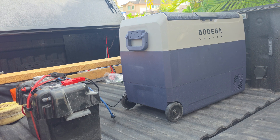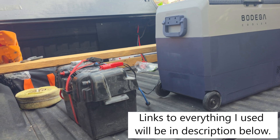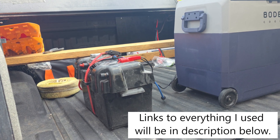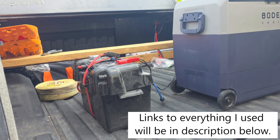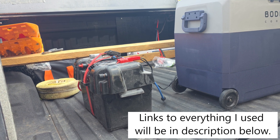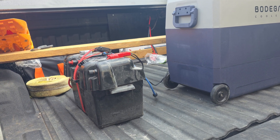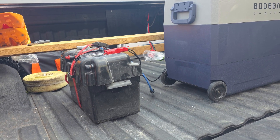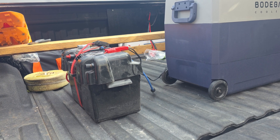I upgraded my refrigerator from a little 20 quart to a 64 quart, so now I need to upgrade my battery box. This battery box served me well, but the battery in it is an AGM car battery, which roughly has 98 amp hours — of which half is usable because it doesn't go all the way down, just about halfway. So it's not a very efficient system, and I have it on an isolator, which is also not very efficient. So I want to do some upgrades — here we go.